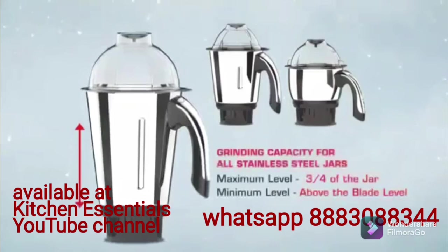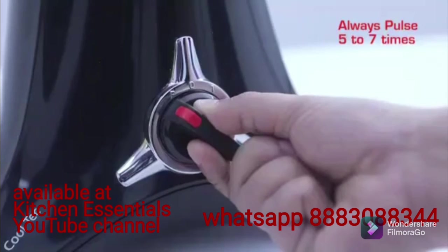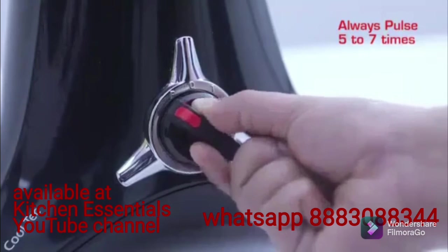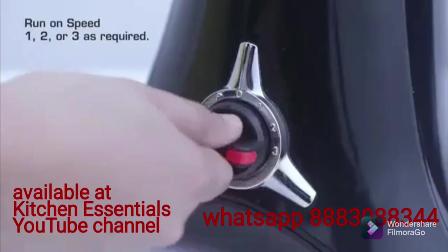Grinding capacity for all stainless steel jars: maximum level is three-quarters of the jar; minimum level is above the blade level. Always pulse 5 to 7 times while dry or wet grinding, then run on speed 1, 2, or 3 as required.